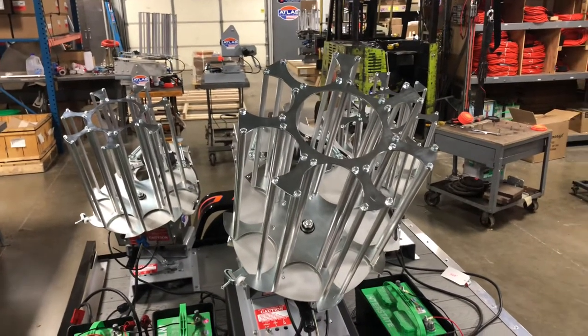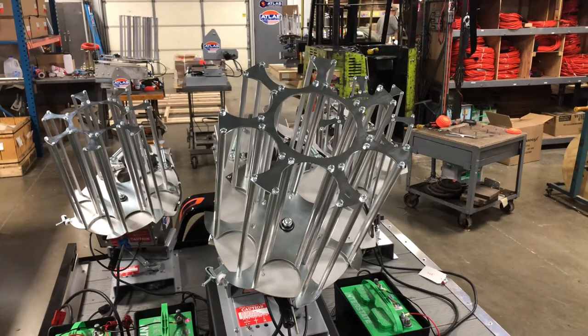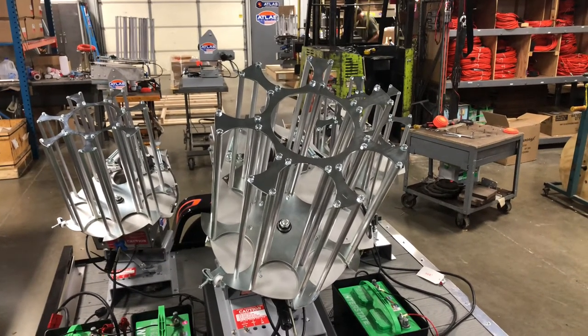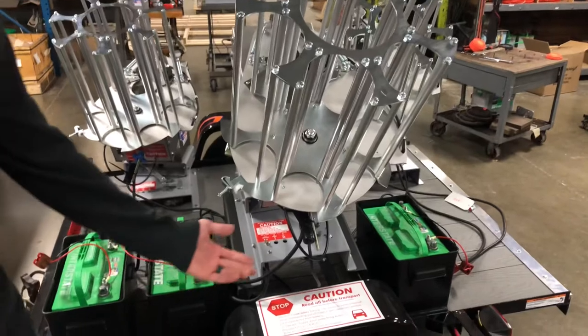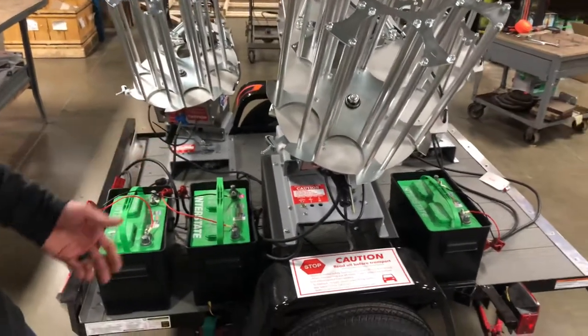Hi, this is Aaron with Atlas Trap and I'm going to go over the operation and controls of the Trio trailer. We have here three batteries installed on the trailer. I'm going to go over the connections and the correct way to turn on the machines.